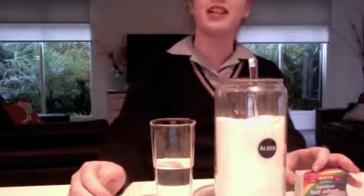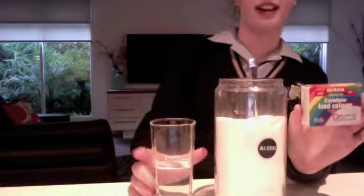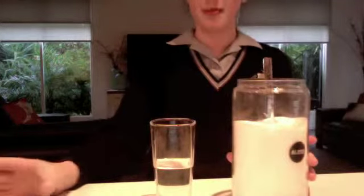Hi, I'm going to do an experiment using osmotic pressure. You'll need food dye, any colour, sugar, a glass preferably long and slim with halfway full of water, and a paper towel.